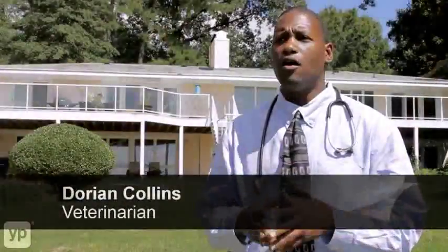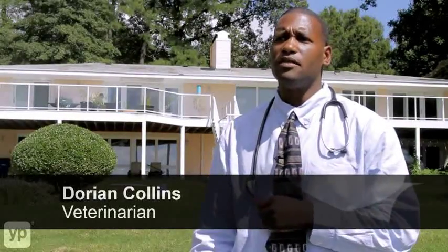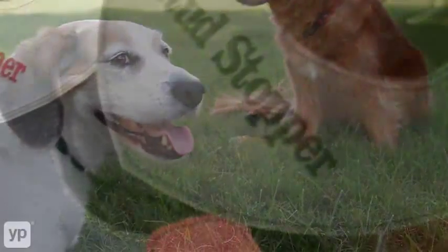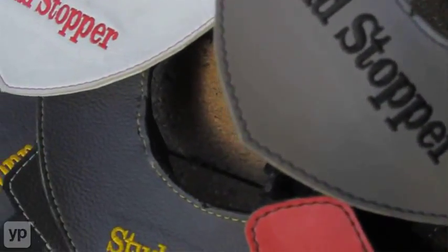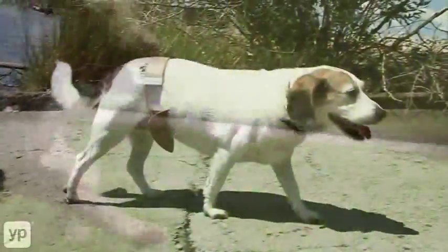As a veterinarian, I always recommend spaying and neutering, but as a safe alternative, I highly recommend the Stud Stopper. The Stud Stopper is so important to share with the world because it will severely reduce the anxiety that you will experience with intact dogs and females that are in heat, and it will change your life.